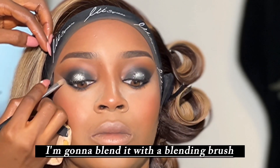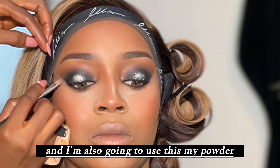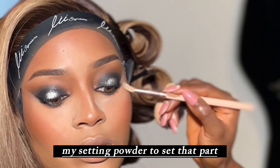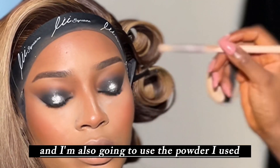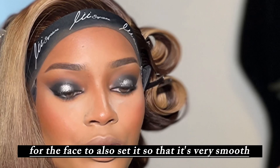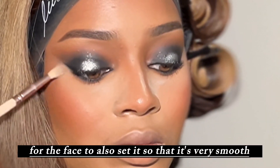After that I'm blending with a blending brush and using my setting powder to set that area — both the powder I used for the concealer and the face powder — so that it's very smooth.